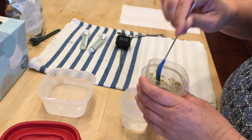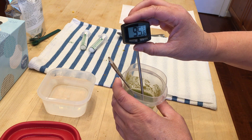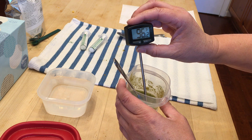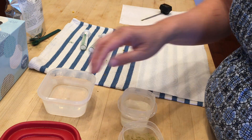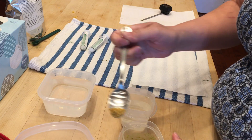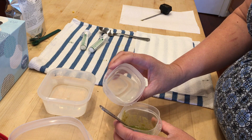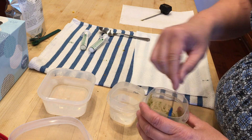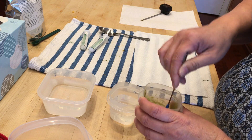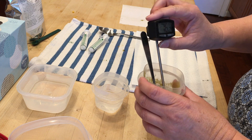It'll thicken up a bit over time. You want it to be about the consistency of applesauce. So let's check our temperature — looks like it might be a bit too cold. Too much cool water. Just a wee bit more formula. It's a balancing game, and you just kind of learn over time how much you need of what.